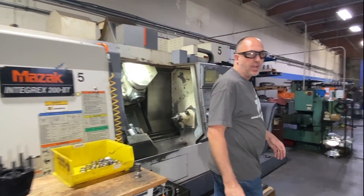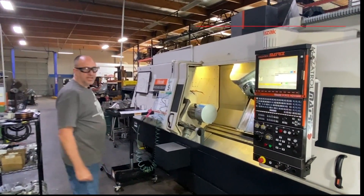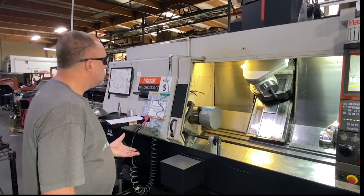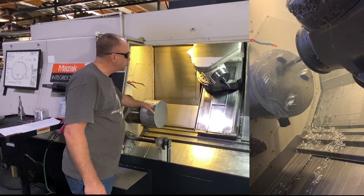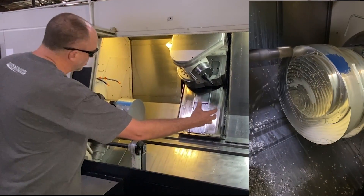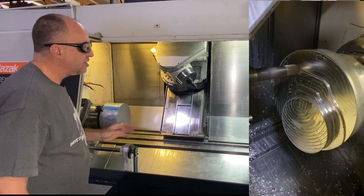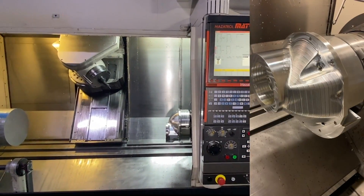I'll show you our last and final Integrex — this is our largest machine, an Integrex 300 Mark IV. It has a sub spindle, and here we're manufacturing our own third member — a gear carrier for racing vehicles. We start with raw material, a 12-inch diameter chunk of material at approximately 75 pounds. It does all the first operations here — turning and milling operations. The second sub spindle will come over, pick up the first operation, move it to the second side of the machine, and finish off the part. This part is made in one operation. The MAZAKs are known for a done-in-one type operation, and this is a perfect example of it.